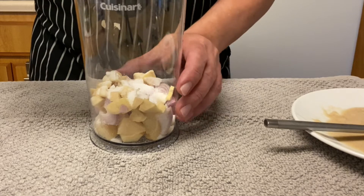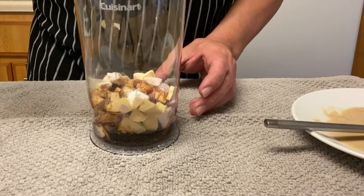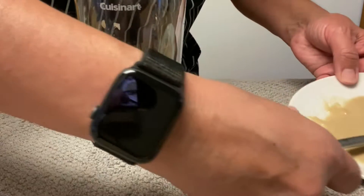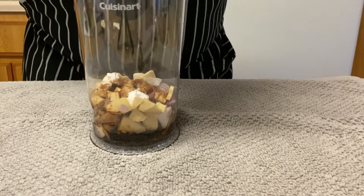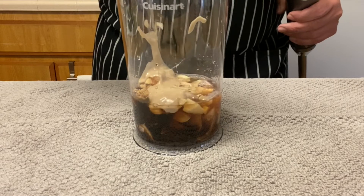We're going to chop everything into smaller pieces, add the soy sauce, the tahini, and the oil, and blend really well. By the way, that company is not a sponsor, but they can be if they want.